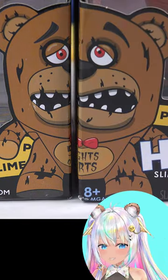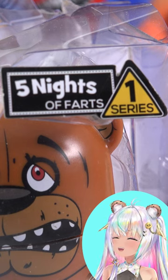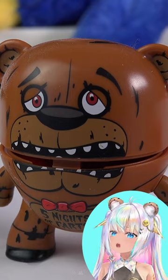We can just go ahead and slide that on over and complete the picture. Wait, is that Freddy now? It's the Five Nights at Freddy's — EW! Alright Freddy, open up wide.